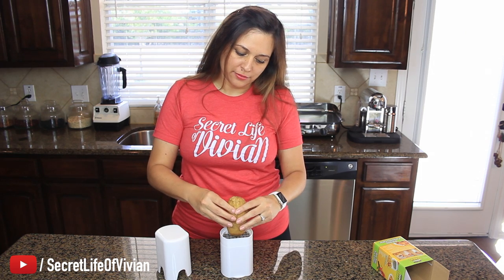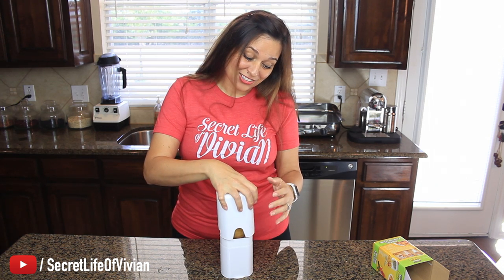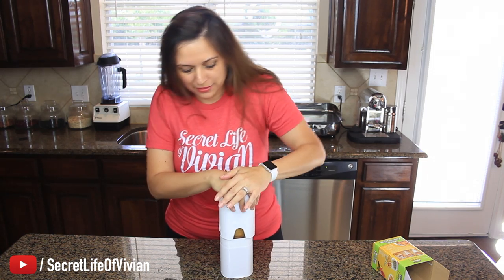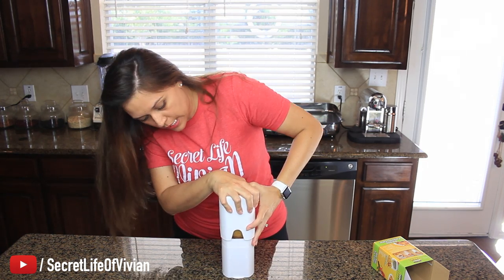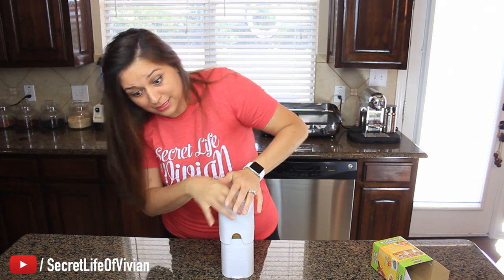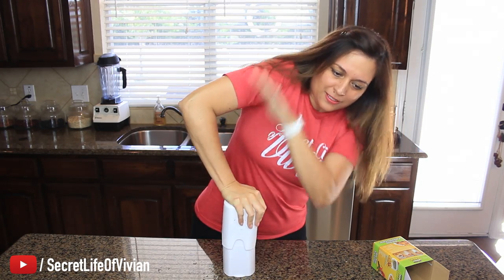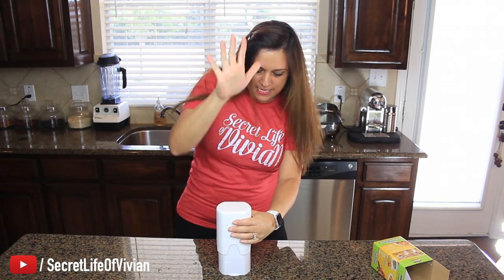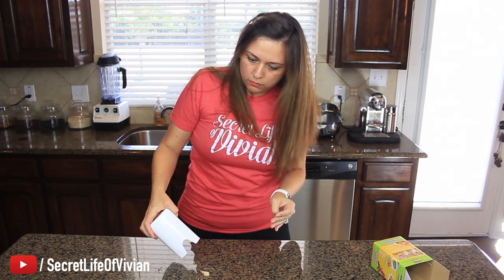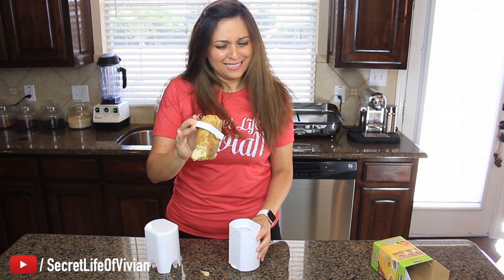I'm gonna put it on the other end. Wait a second — don't let me down now. Blades are in the right place, let's see what happens. One, two, three, go. Better, but still — go, go. Kinda works. I'm not giving up on it yet.